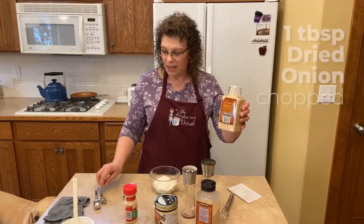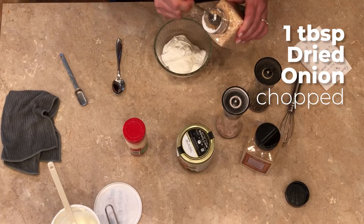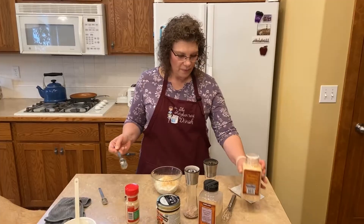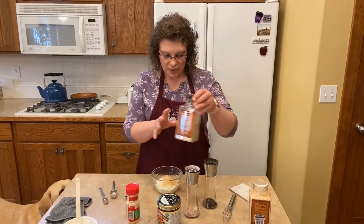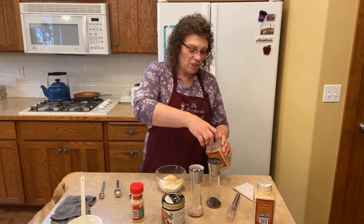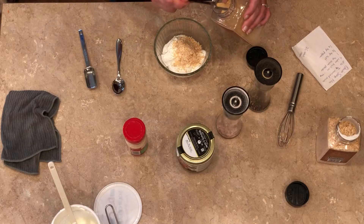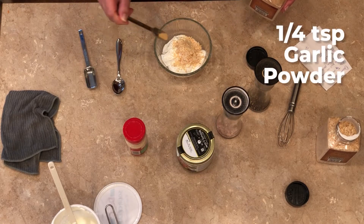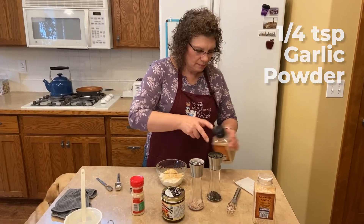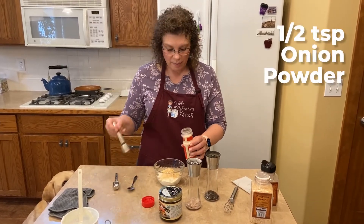So the first thing is dried onion — I'm going to use one tablespoon. And then I'm going to put in a little bit of garlic; I just usually sprinkle a little bit in, so we're talking like a quarter teaspoon. And we're going to put about a half a teaspoon of onion powder in.